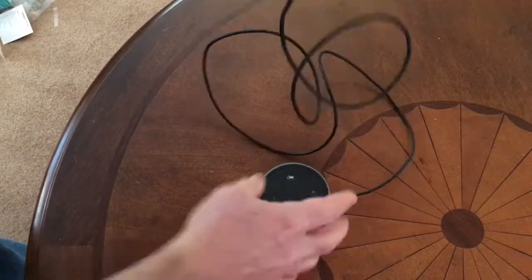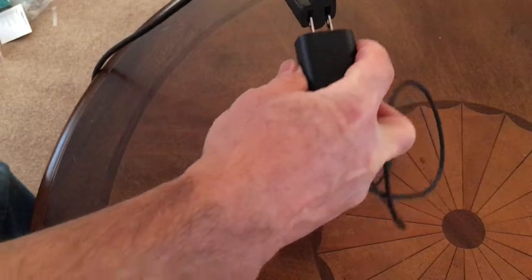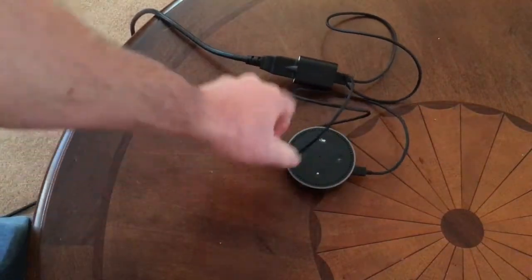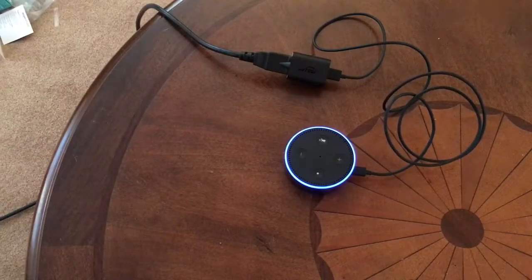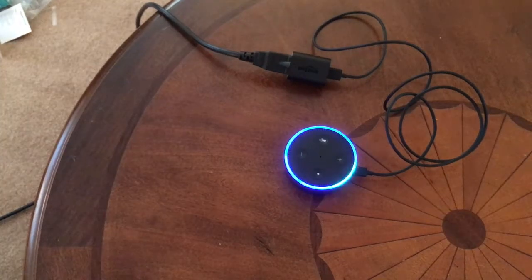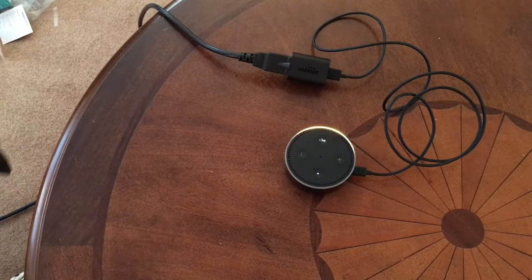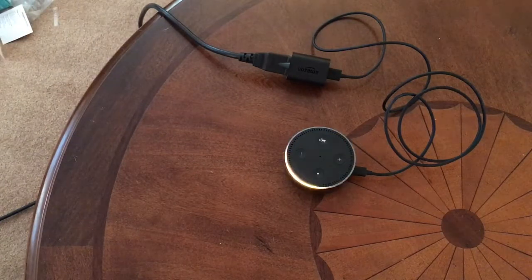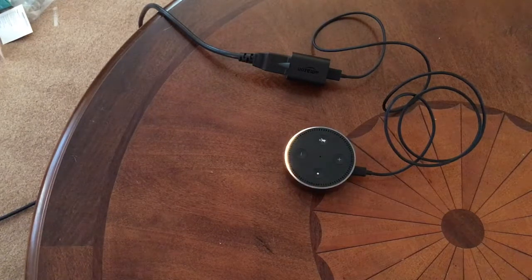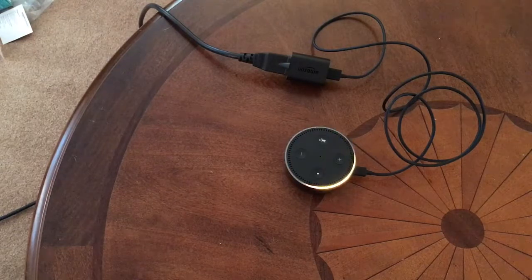I pulled an extension cord up, so we'll just plug it in here. In a minute we'll see our light go on, and when it goes to orange is when we're actually going to program it. And there we go — we went to orange. That was probably 20 seconds or so. You can hear it making a little sound. The device says: 'Hello. Your Amazon Echo Dot is ready for setup. Just follow the instructions in your Alexa app.'